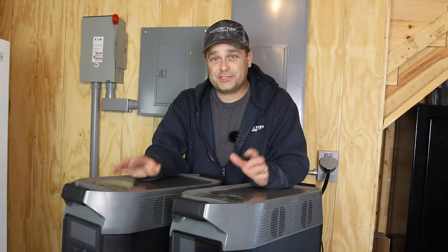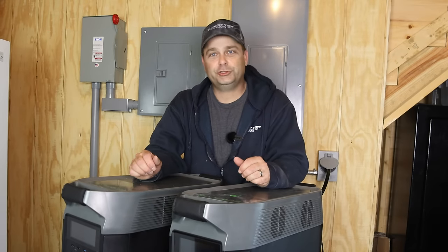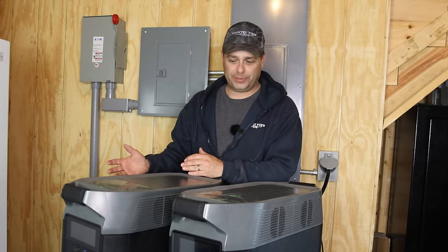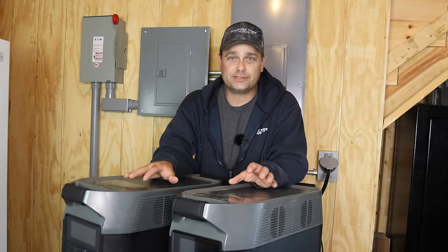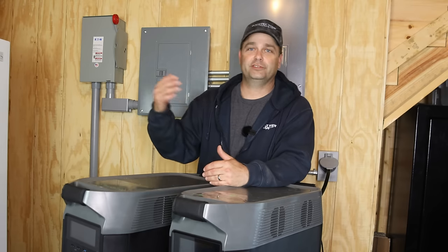These Delta Pros say you can hook 1,600 watts of solar up to them, but I find that is very difficult if you're trying to buy residential-style panels and sourcing your own. It's hard to match up the voltage and amps to actually charge at 1,600 watts. I think 1,200 watts is going to be a little more feasible if you're buying your own solar panels off of somewhere like Amazon.